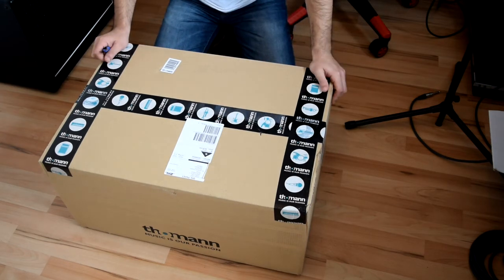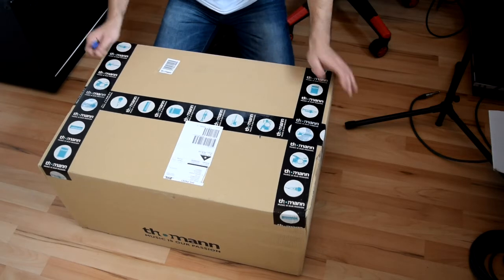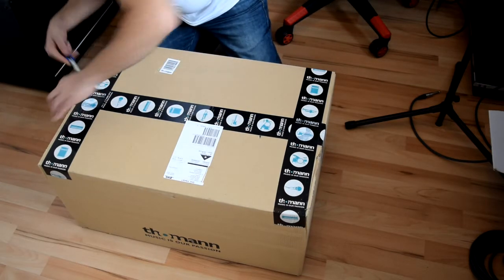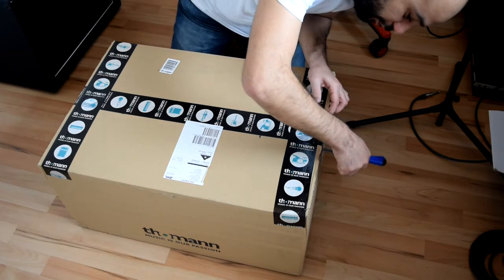Hello guys, welcome to the channel. In this video we're going to unbox a new amp head that I just received — the Metal Master from Engel Amplifier Company. It's a German company. Let's open the pack. As you can see, it's from Thomann.